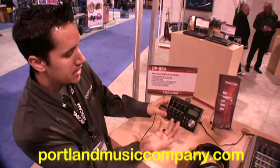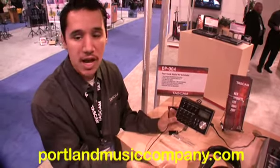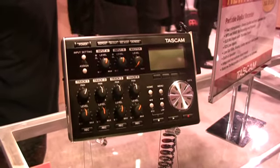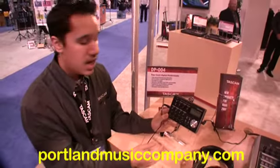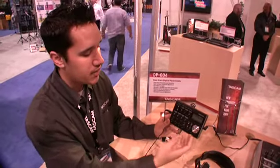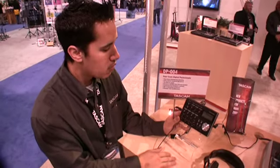You have basically 4 tracks, and you can transfer your recordings. You can also do bouncing, just like on our old tape Porta Studios. You can bounce it all and transfer it through USB to your computer for CD creation. You can also record individual tracks and transfer them to your computer for software editing. All at a $199 MAP price.